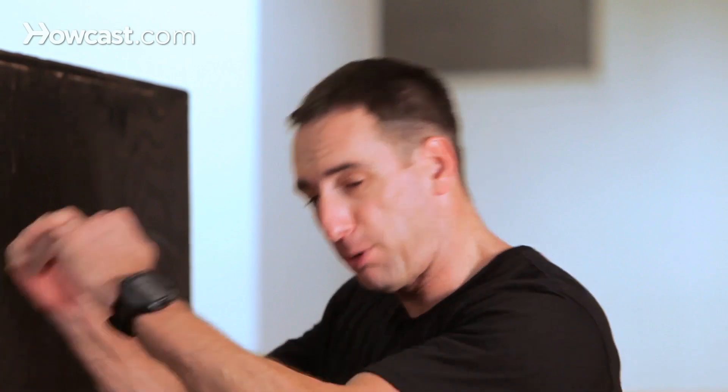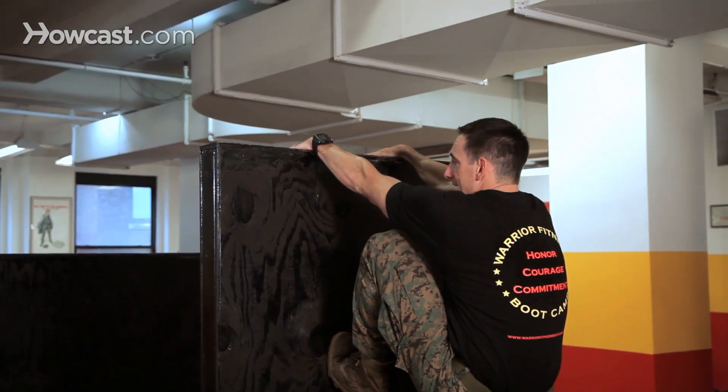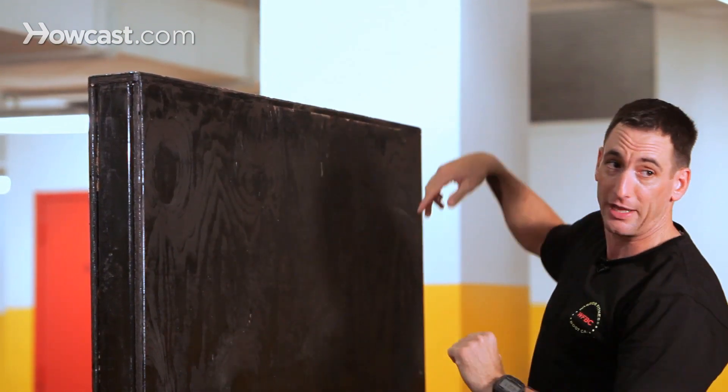Now a couple of tricks on scaling the wall. We often see a lot of people pulling in when they get up there. I'll demonstrate — you're going to walk your feet up nice and high, then they get to this point and they don't know what to do. I see them pull in and their feet just slide down. You want to avoid pulling in until you throw that leg over the top.